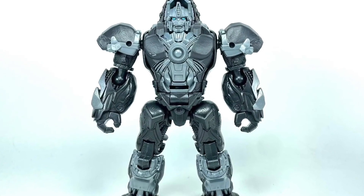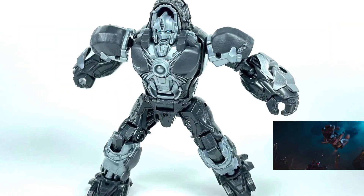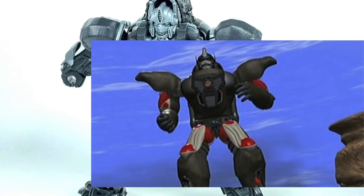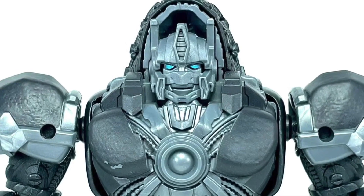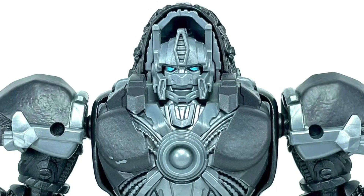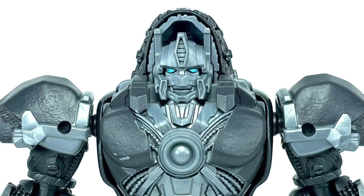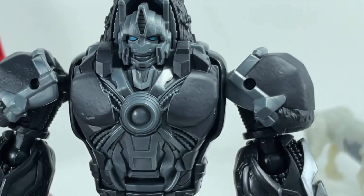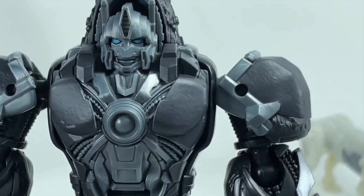Starting with Optimus Primal — quite similar to the Bumblebee Transformers, Primal's design seems to be a pretty well-done modernisation of his original Beast Wars appearance, especially his torso and head, which look amazingly modelled. He's quite bland in terms of colours, only being shades of grey, with the darker parts presumably being his gorilla fur kibble. A lot of people online don't like this colour scheme, but I think it's pretty cool and definitely makes it stand out from his other designs.